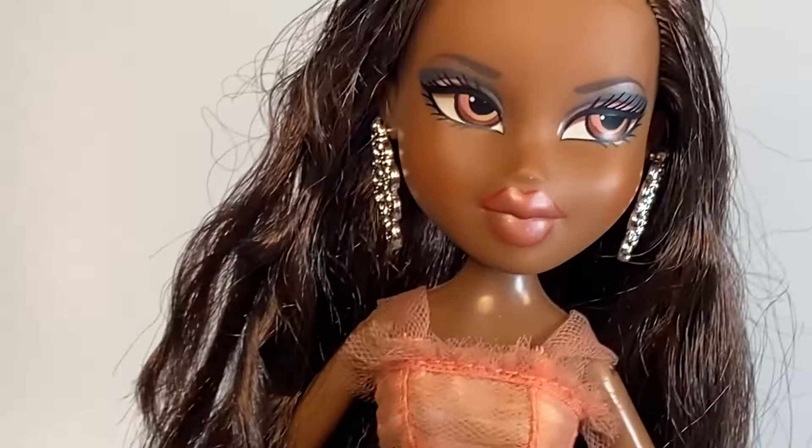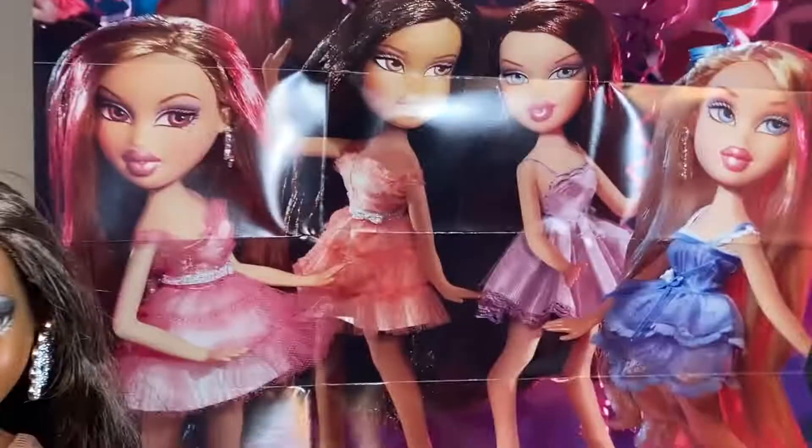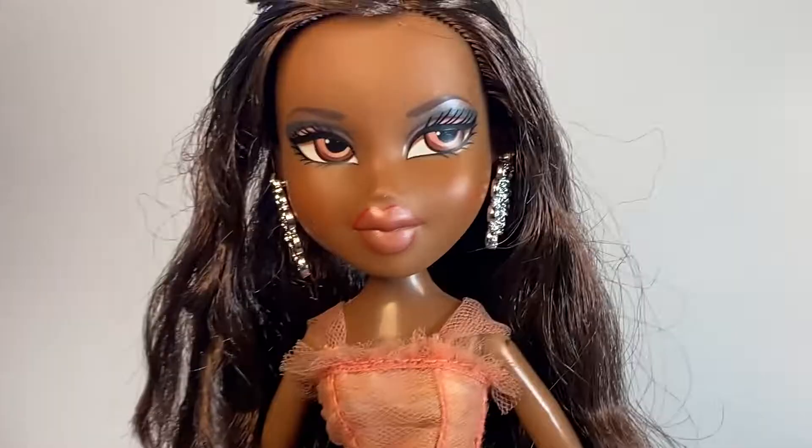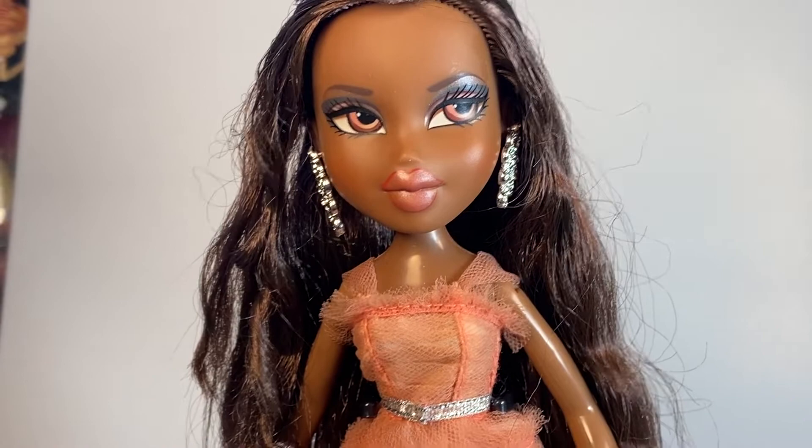And here's a look at the poster — it is the box art. It's really cute and I'm so happy that I have this. I can't wait to put it up. So yeah, that was it for my review of the Brad's Birthday Sasha from 2007. Like, comment, and subscribe, and I will see you guys in the next one. Bye!